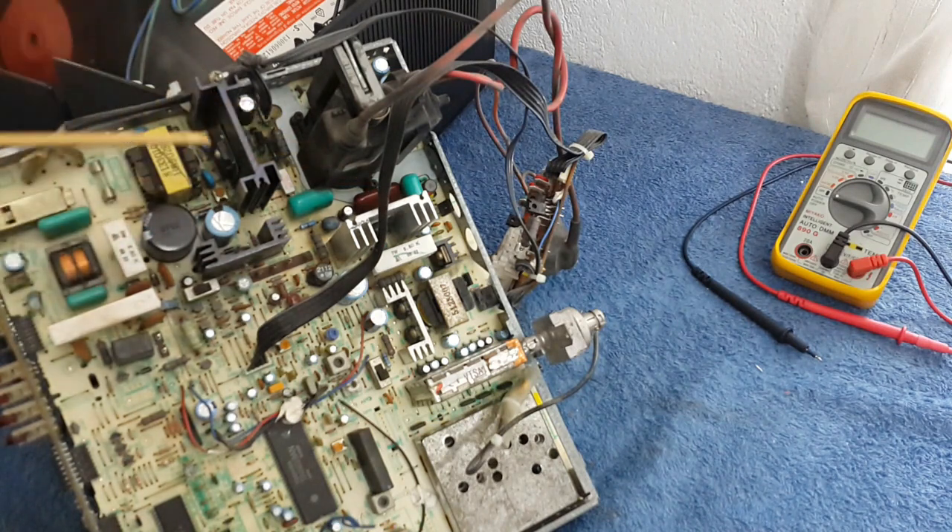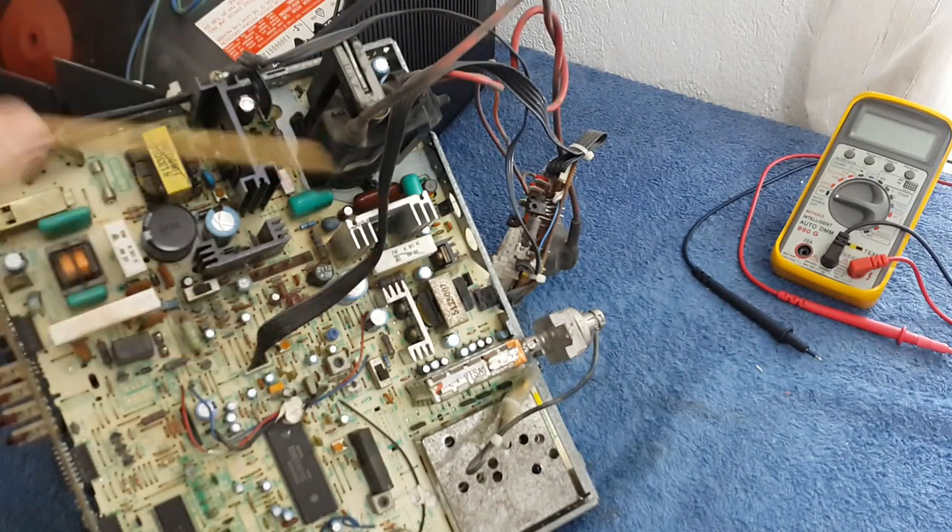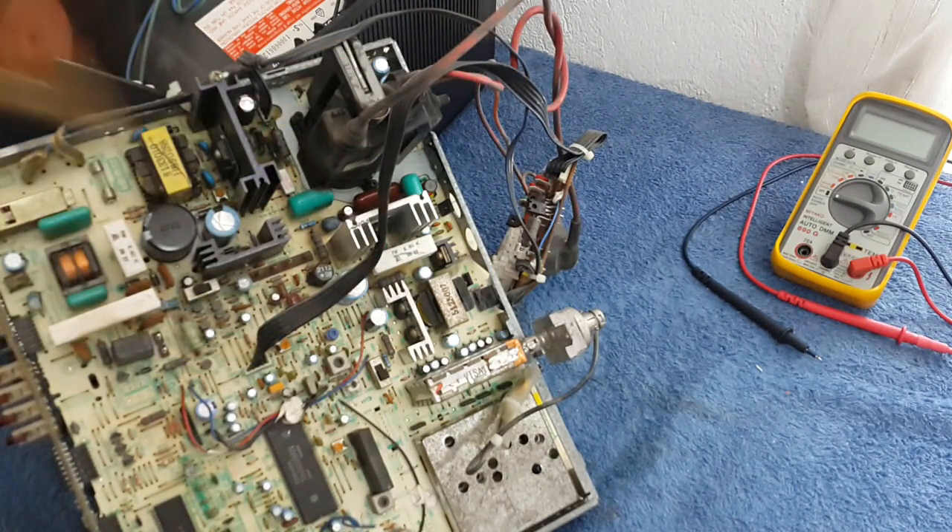Capacitors leaking and the bad state of the capacitors is what makes that kind of situation. Don't forget guys, always follow the right procedures to unplug the high voltage connector. You must clean all the dust because you need to check everything around, and like any TV, this one was full of dust.